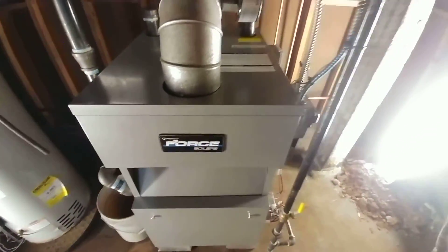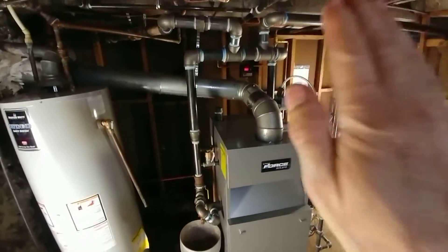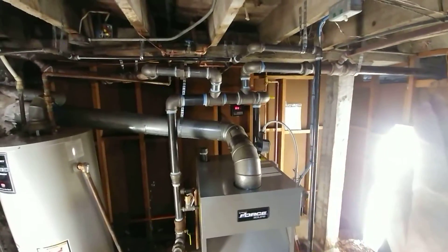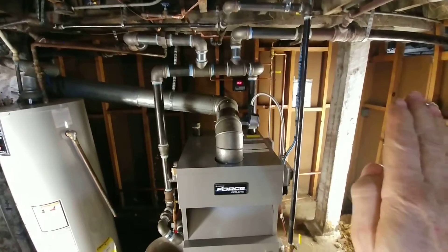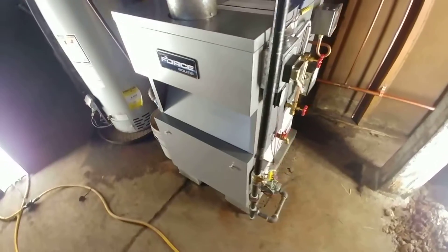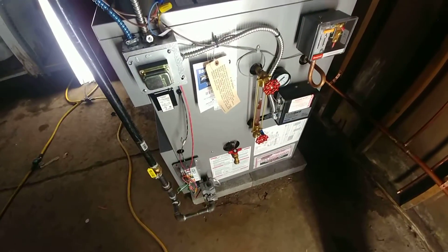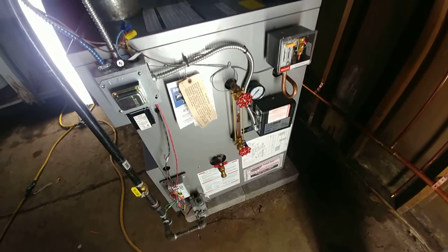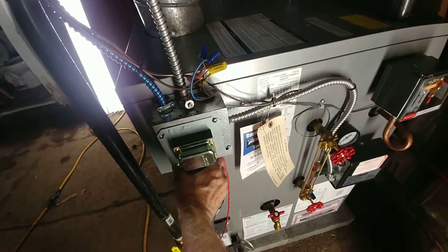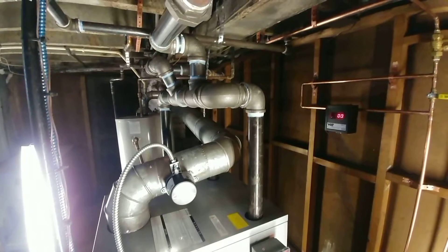And so that is our install. I apologize for the glare. We've got it up on block on this really interesting floor. That's the isolation transformer humming away, and there we are.